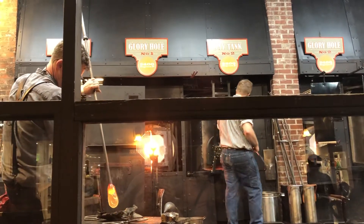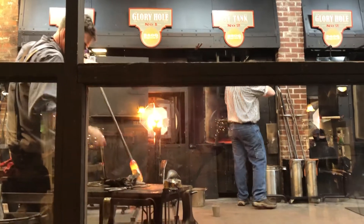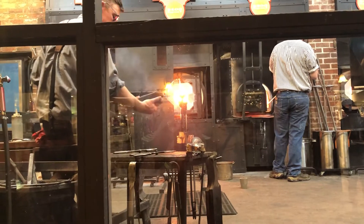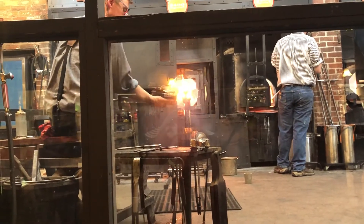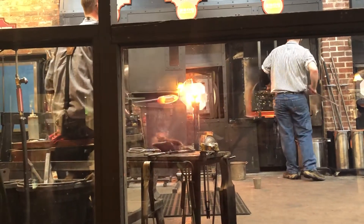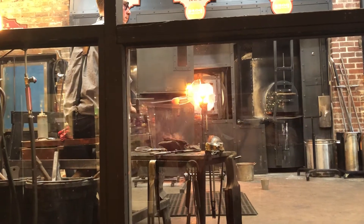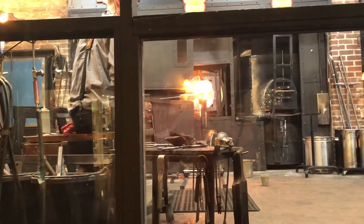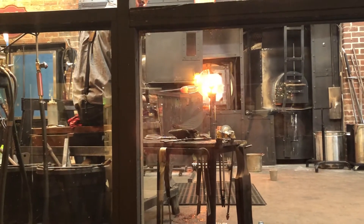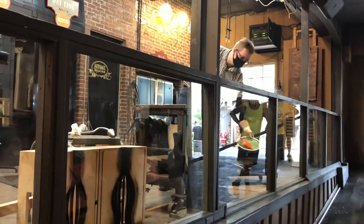I'm going to gather up a little bit of glass here. I don't need much at all. In fact, I want to let basically as much of this as I can pour right back into the furnace. And then after that I'm going to push this back to itself some, and then I'm going to start loading this up with some green. We have some crushed up green glass — it's going to get a really rich dimple green.